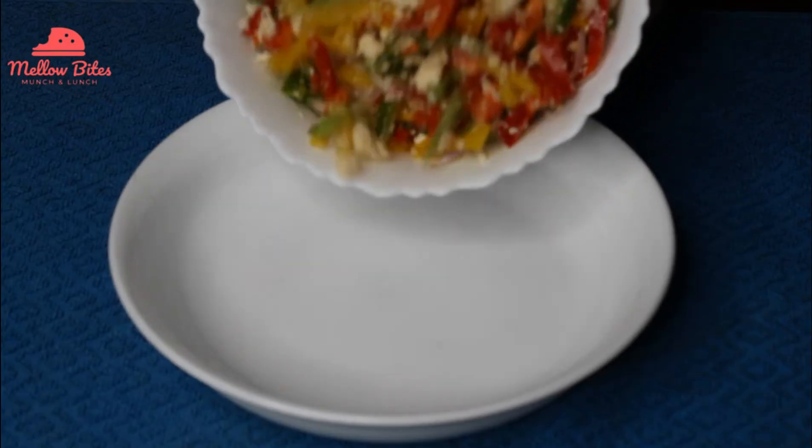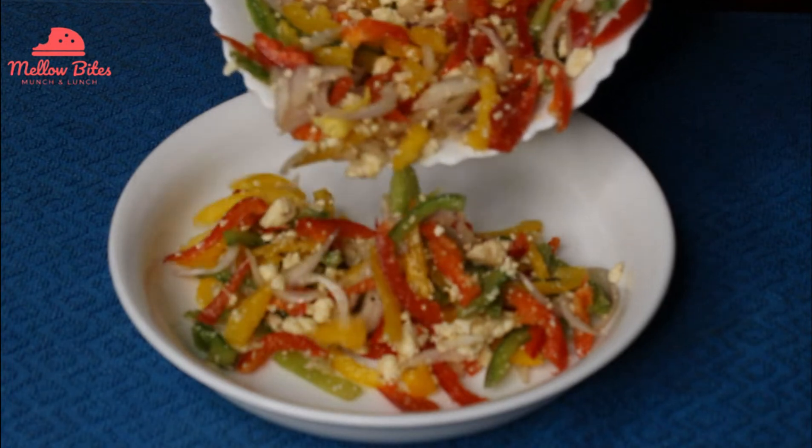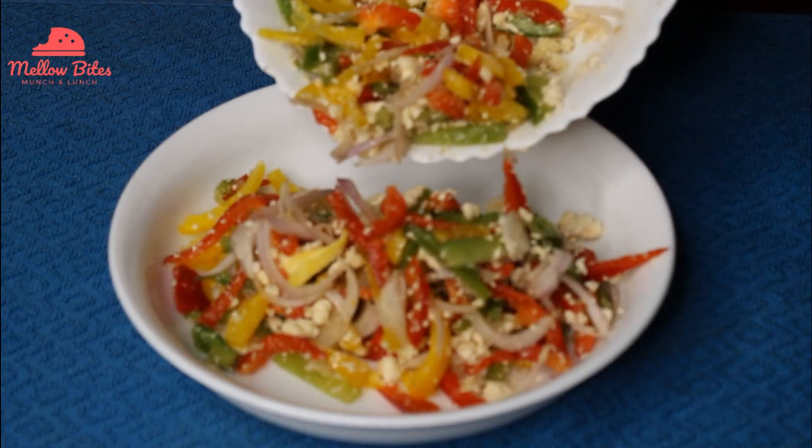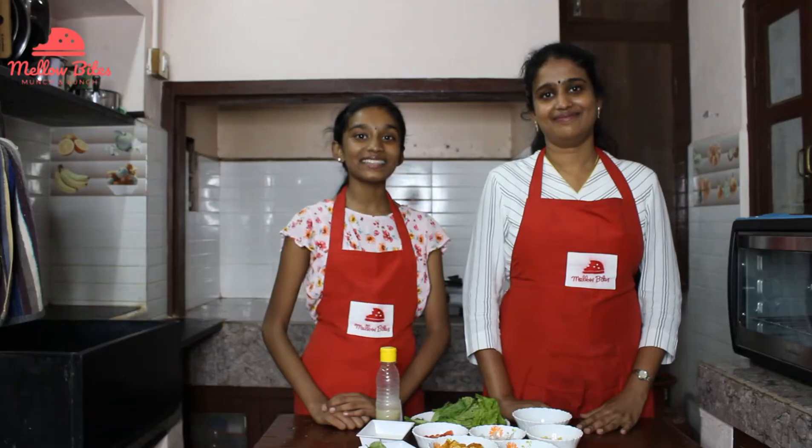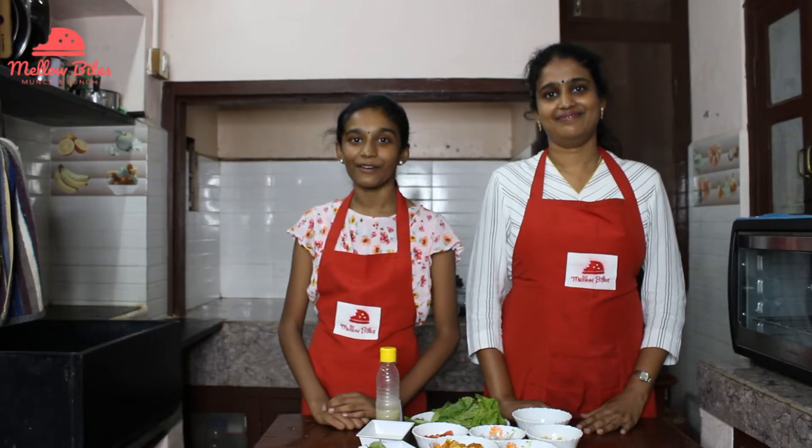This is an amazing rainbow salad. It's so colorful, so yummy, and so healthy and delicious. Next up we're making baby corn salad. It's a great party starter for vegetarians.